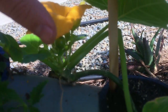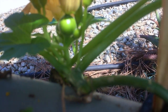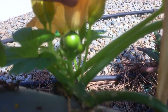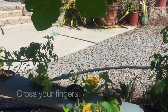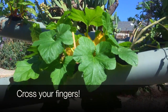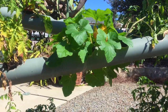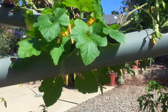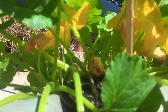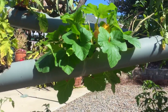Now that the pollen from the male flower is in this female flower, this small bulb right here is hopefully going to turn into an acorn squash. If you don't have a lot of bees, that is how you pollinate your acorn squash. We might do another video that's a little clearer — this one's in the shadows and doing it one-handed is a bit difficult — but we wanted to make sure you guys knew what was happening. Thanks, bye!